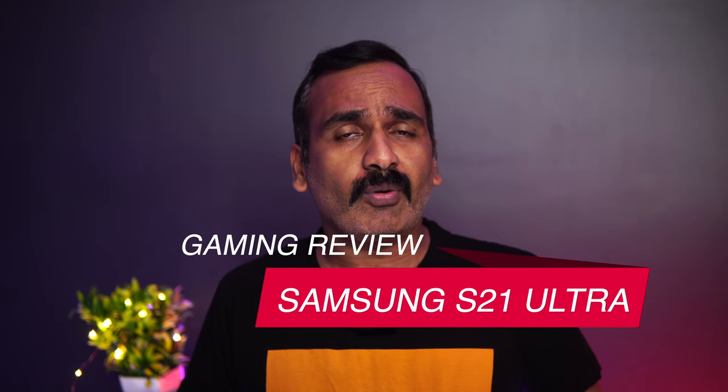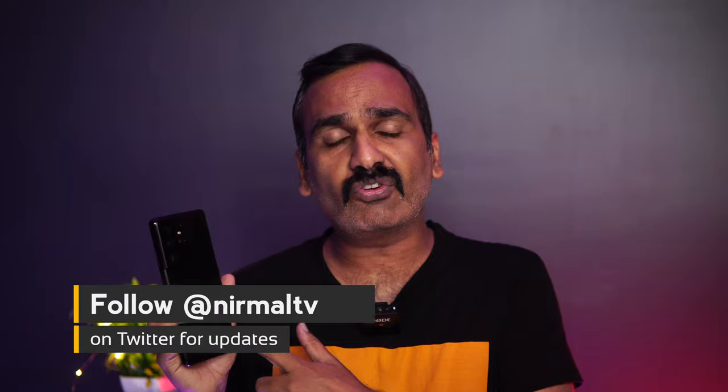Hello friends, welcome to Techniq. This is Normal here and in this video we're going to do the gaming performance of the new Samsung Galaxy S21 Ultra. The S21 Ultra is the latest flagship from Samsung, coming with the Exynos 2100 octa-core processor in India and Europe, while in the US it has the Snapdragon 888. The Exynos 2100 is coupled with 12GB of RAM and 256GB storage, featuring a Quad HD Dynamic AMOLED display with a 120Hz refresh rate. It's a 5nm chipset running Android 11 with One UI 3.0.